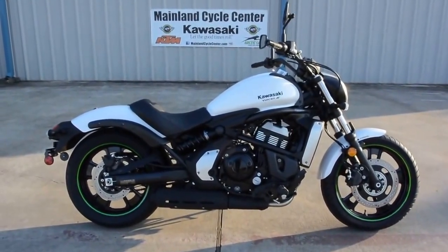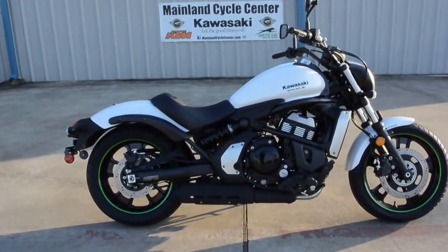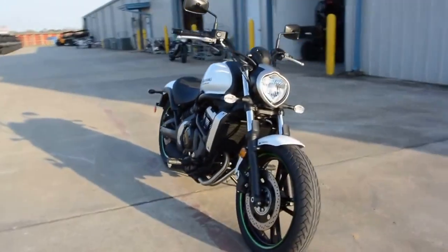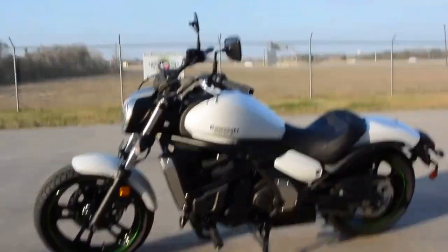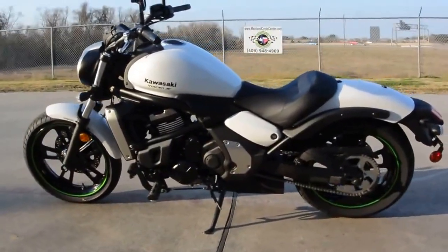Hi, Albert here with Mainland Cycle Center. Today we're going to take a look at the 2015 Kawasaki Vulcan S. Brand new model from Kawasaki. A lot of exciting things to talk about and tell you about on this bike. Really have been anticipating getting one of these in. There's a lot of things that I like about these new Vulcan S's.